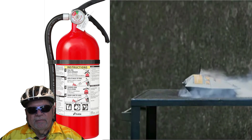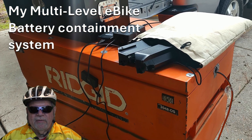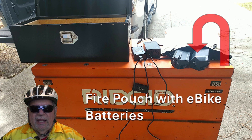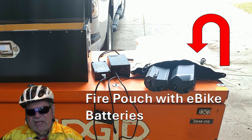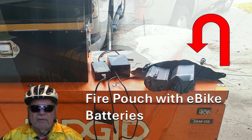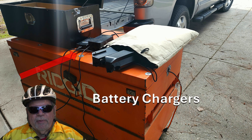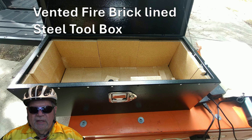With all this in mind, I use a three-step process to contain any possible e-bike battery fires. Being aware that a fire bag is only short-term protection, I use it as a first step deterrent — my first line of defense, but not my only line of defense. When charging and storing my e-bike batteries, I put them in the fire bags and then place them inside a vented metal toolbox which is lined with fireplace fire bricks.